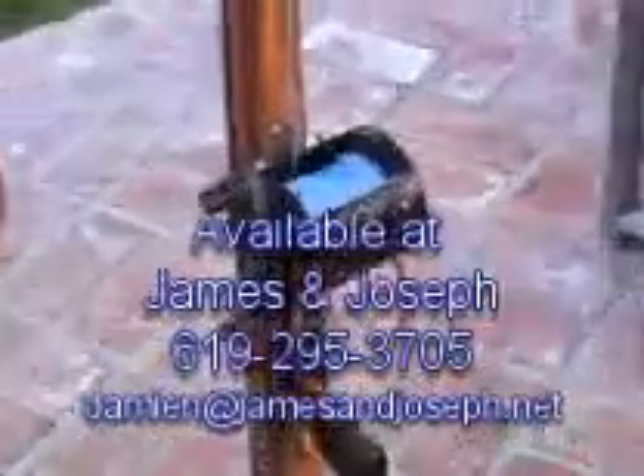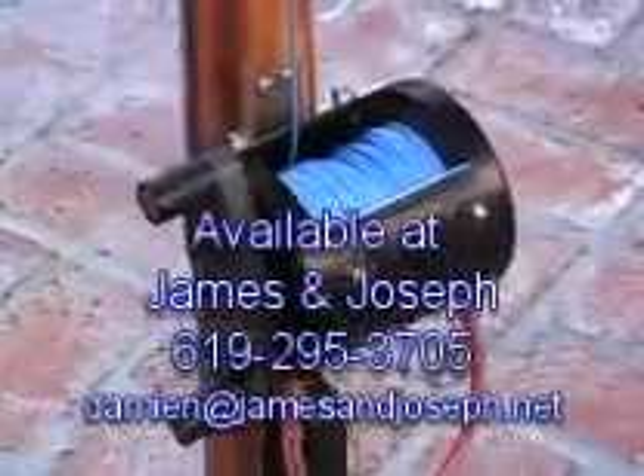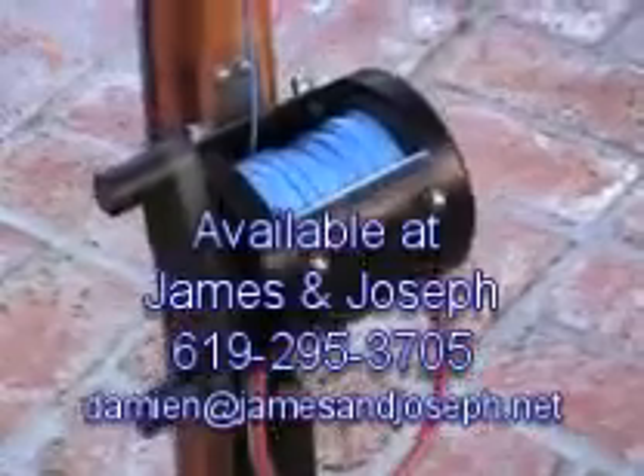If you want to purchase some, I've got them for sale down at James and Joseph in San Diego. I'll put the information in the video so you can contact those guys, as well as Spear Shack in Ocean Beach.